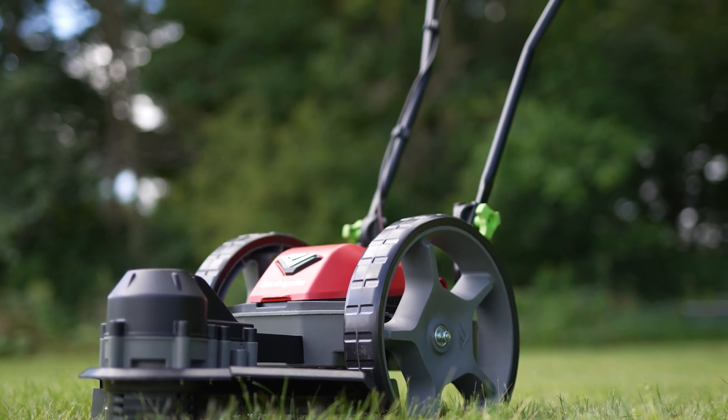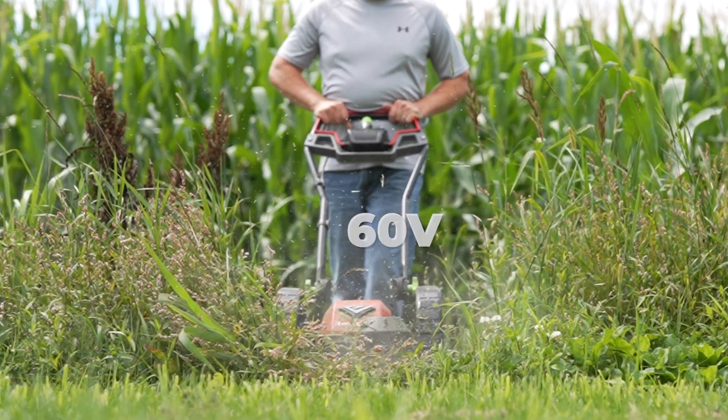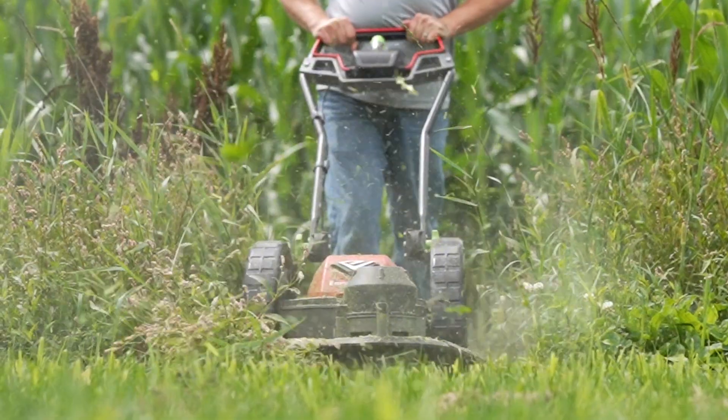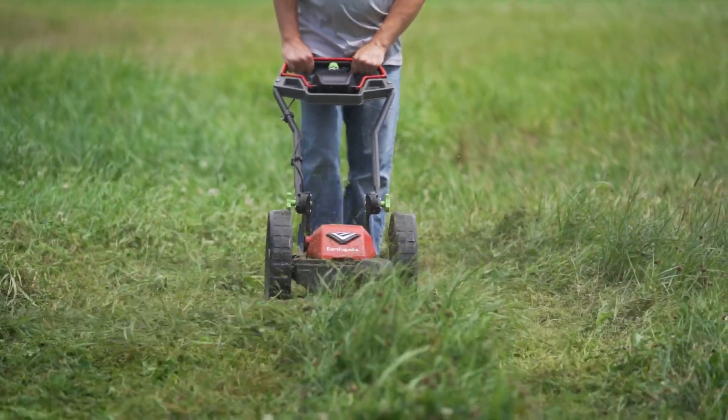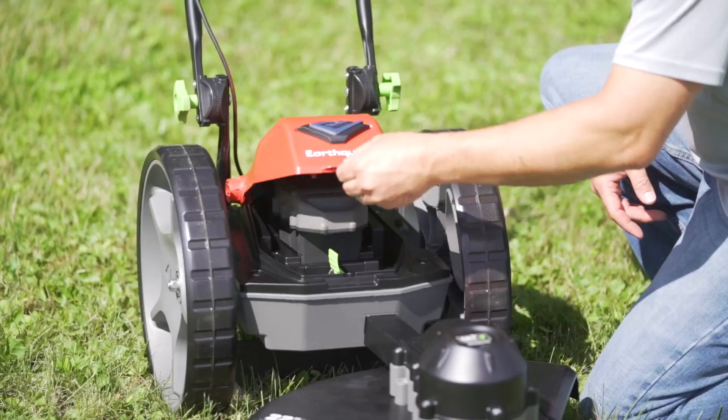The Earthquake 60 Volt String Mower — an innovation in property maintenance designed to deliver power, precision and convenience. Providing all the power of a comparable gas-powered string mower with the added convenience of a lithium-ion battery platform.